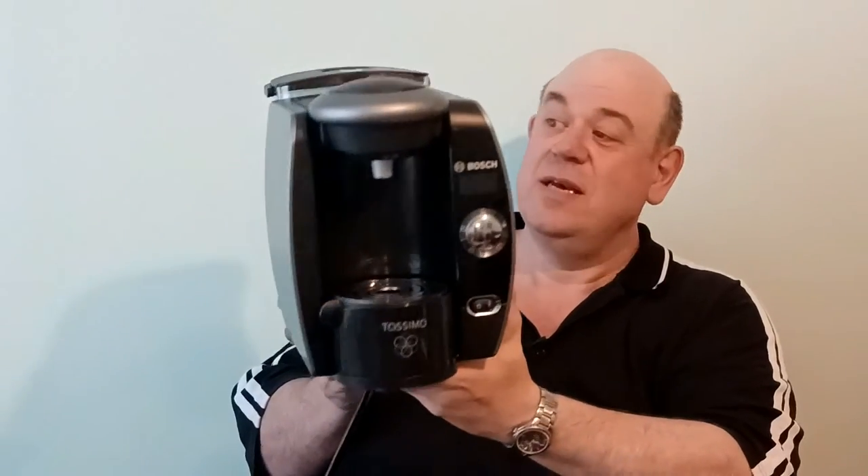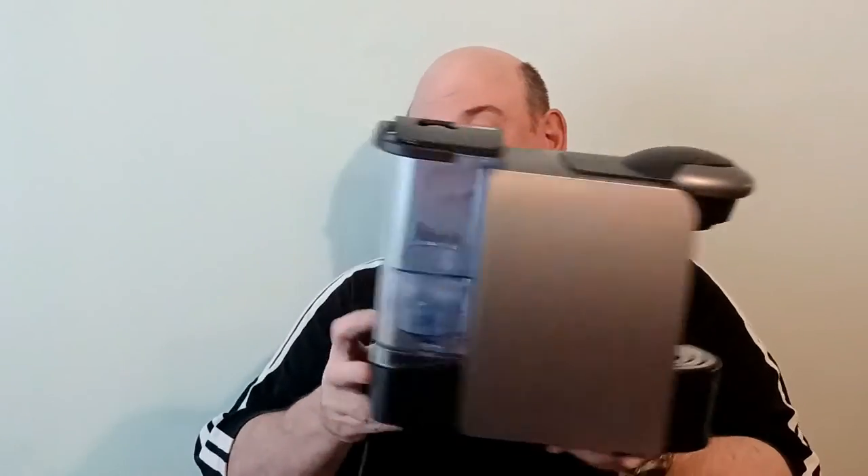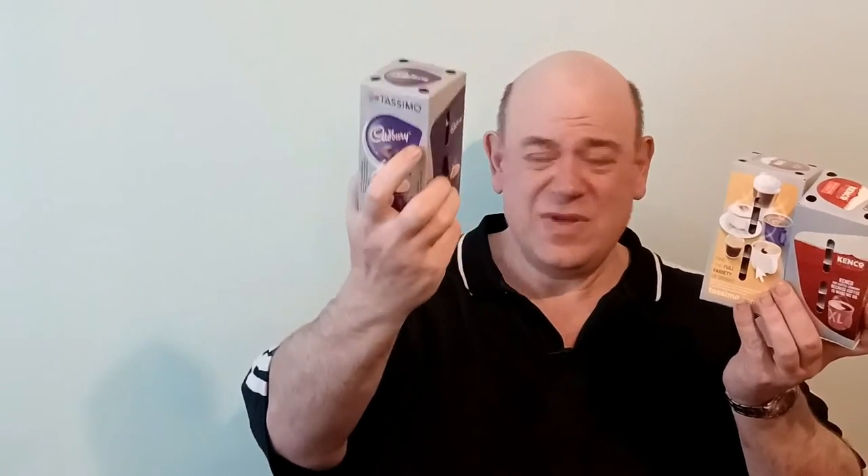Number four is a Bosch Tassimo with a Brita filter water reservoir — it doesn't have the filter in but you can put one in if you want. That was a tenner, which seems a bit steep at first. The lady told me she'd just descaled it, which was nice of her, and she threw in the rest of the descaling tablets, some coffee by Kenco, more coffee by Kenco unopened, some Cadbury's pods, eight in each of those, and a new pack of Costa. As to why she was getting rid of it — she said she's getting a really nice big new one, so fair enough.